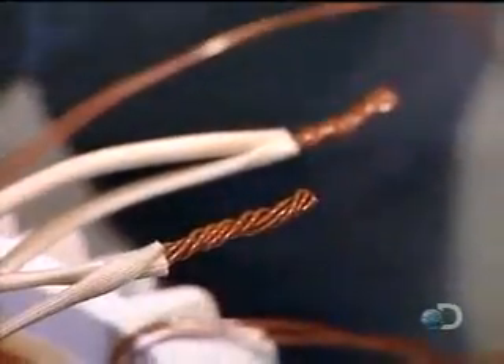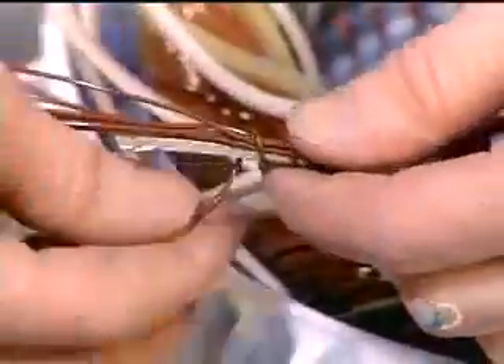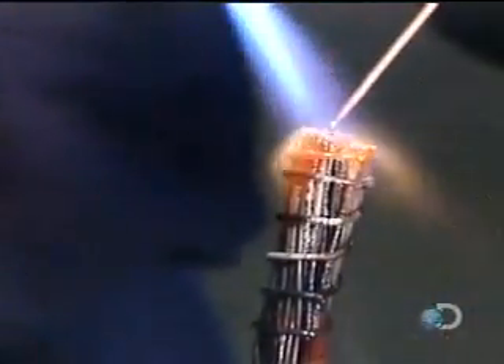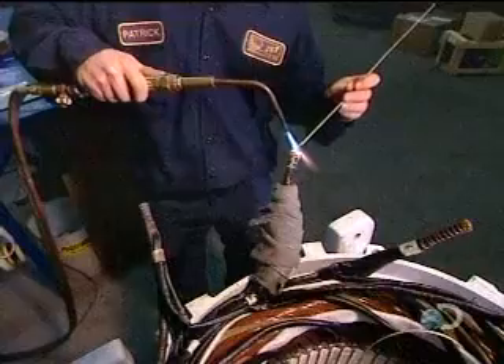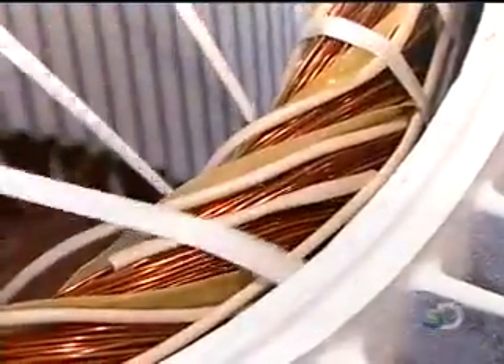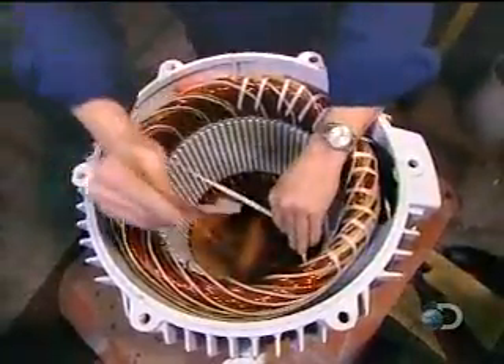The number of wires per cable varies according to the speed and voltage of the motor. They solder the grouped wires together, then insulate the cables. They tuck some inside the stator and leave others accessible to be attached to a power source when the motor is installed.